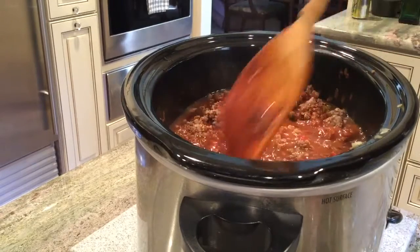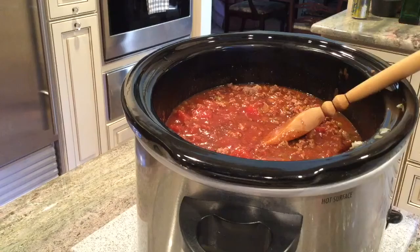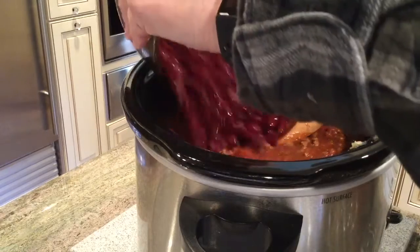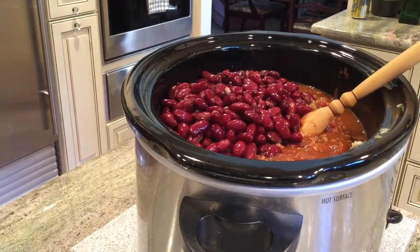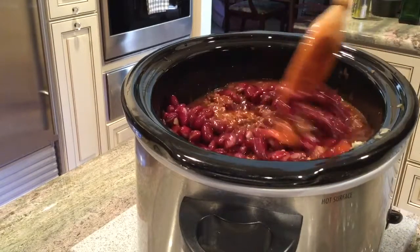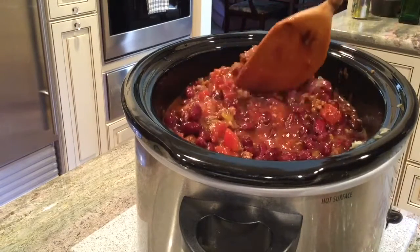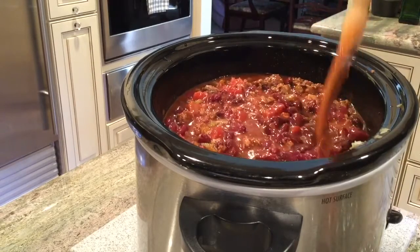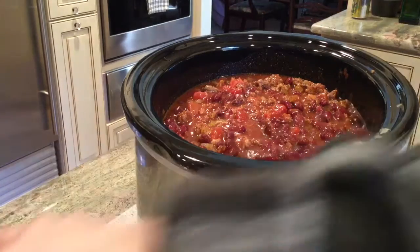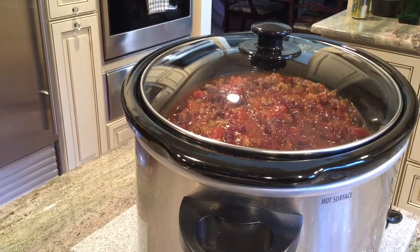I like to give my spices a nice stir and get them all in there. The last ingredient is our red kidney beans. One more quick stir. Make sure your crock pot is plugged in, and depending on your recipe and the time you have, decide whether to cook on low or high heat. Make sure you put the lid on. When we come back, you'll see the finished product.